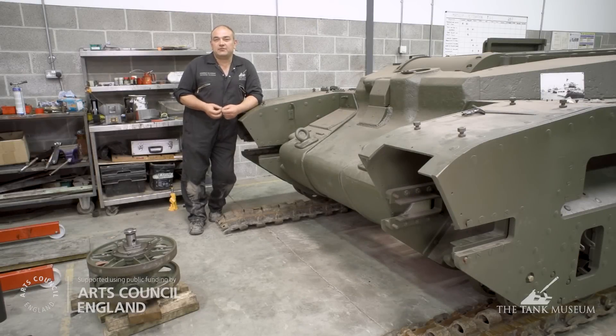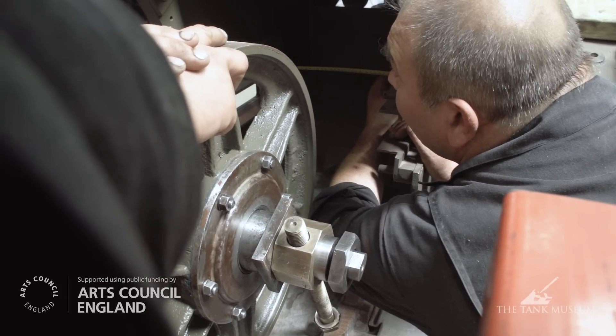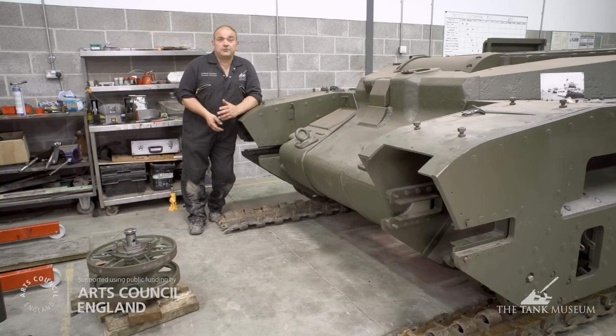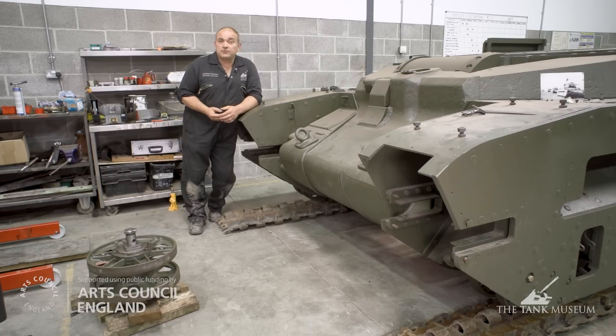With the suspension in place, the final part of assembling the entire running gear on the tank is the two jockey wheels on either side and the two idlers, which are used to maintain the tension on the tracks and adjust it if necessary. The two jockey wheels are in place now, and the only thing that remains is to fit the idler wheels. The jockey wheels had their own problems which we've had to overcome, but thankfully they're all now fully fitted and fully operational.